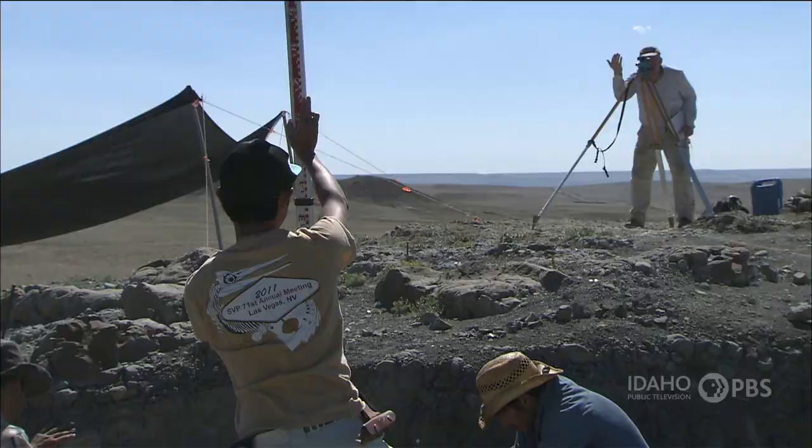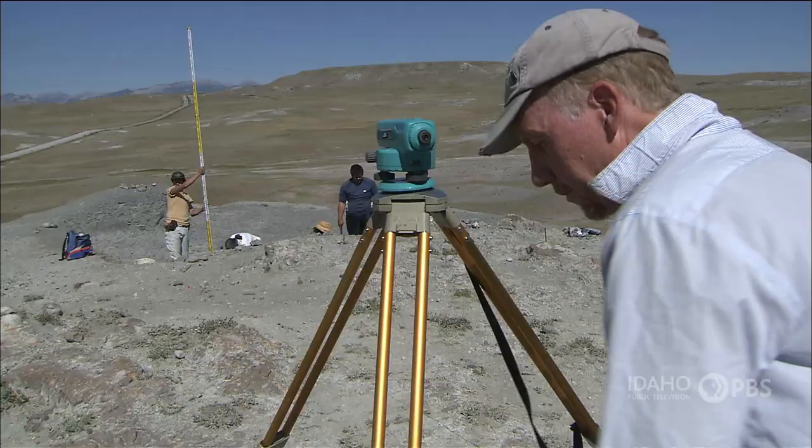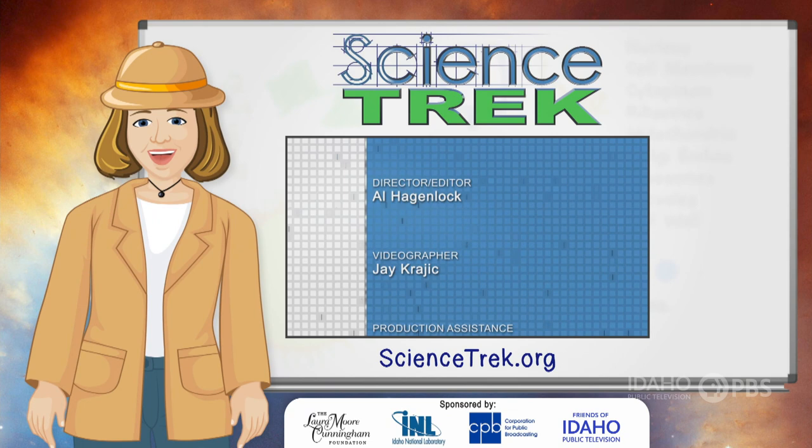If you're interested in becoming a paleontologist, study hard. It takes a little bit of knowing biology — knowing something about animals — but also having an appreciation for geology: the rocks, how the earth is formed, and how the rock layers are formed. If you want to learn more, head to the Science Trek website. You'll find facts, links, games, material for educators and parents, and much more at sciencetrek.org.